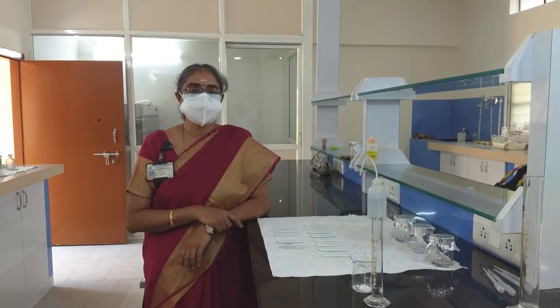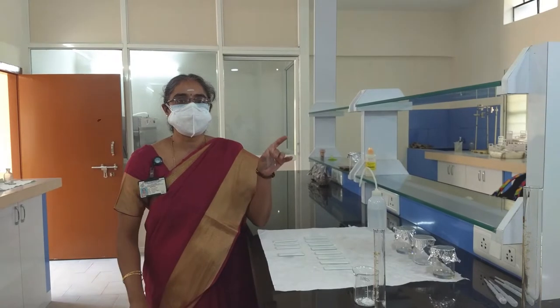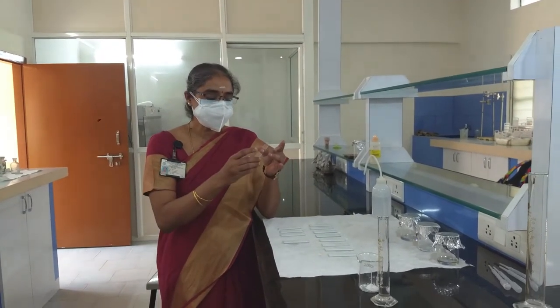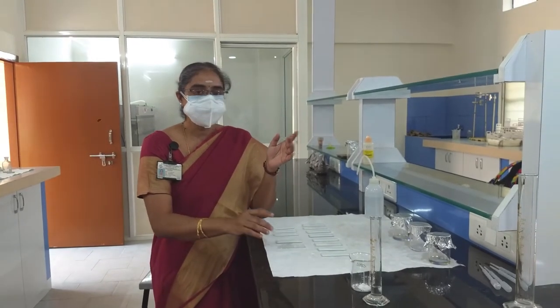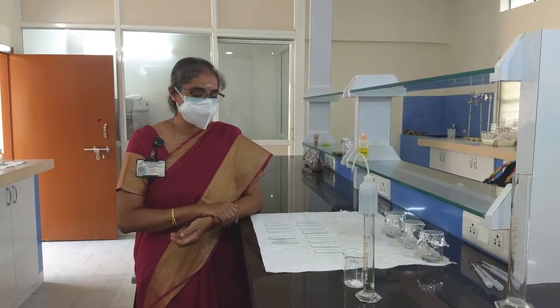The first section is preparation of the thin layer chromatography plates. For making the experiment simple, we have taken a normal microscopic glass slide that has been cleaned thoroughly on both sides. Make sure there are no water droplets or dust on the plates. You can arrange as many plates as you require.